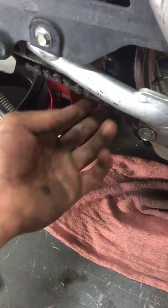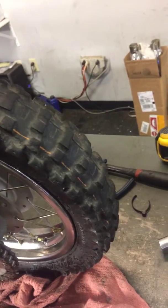Got your chain cleaned, lubed, and adjusted to the proper spec. Got the new tube in the rear for you.